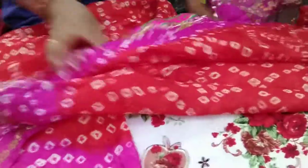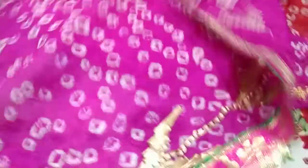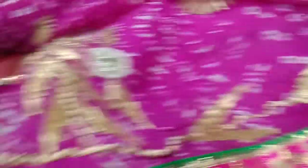The length of this saree is 5.5 meters. With the same fabric, a blouse piece is also available. This art silk blouse is available in 80 cm.